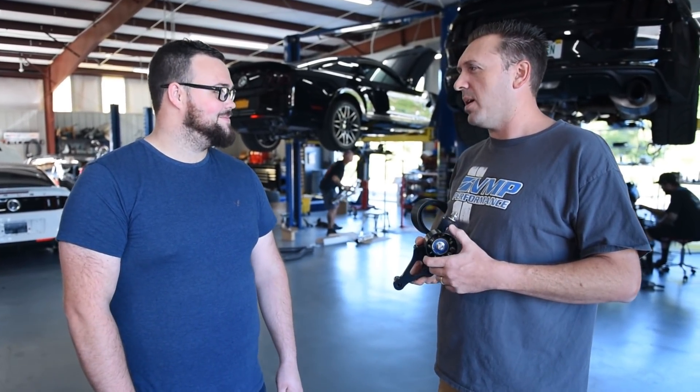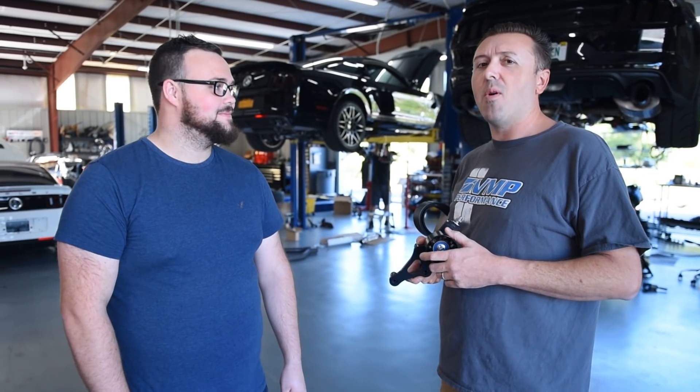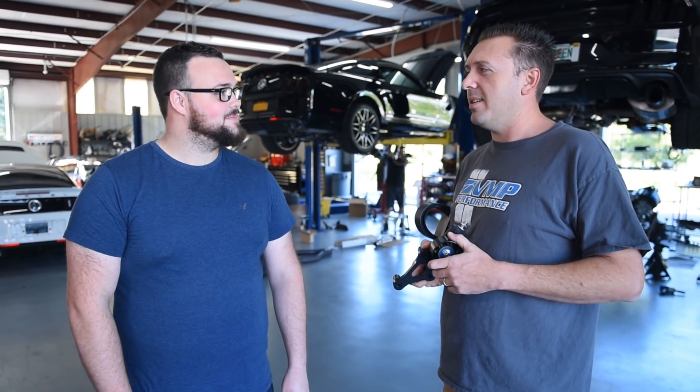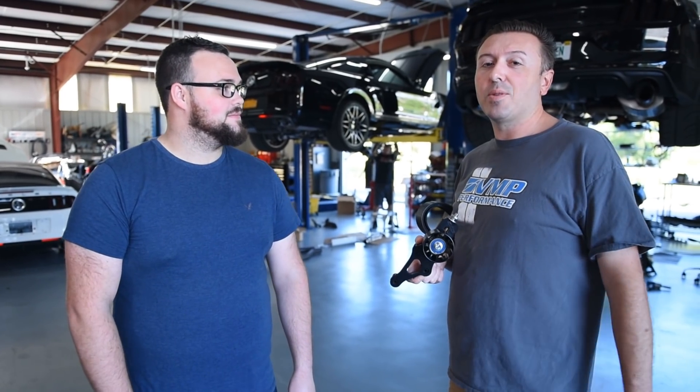We're gonna get this thing bolted up and go back on the dyno and keep on making more horsepower. Because you didn't come here just to get back to the same place you were before — we've got to throw a little something extra on there. That little extra would be the new VMP 163R throttle body for the older cars, 05 to 14, with that style electronics.